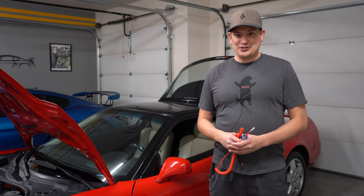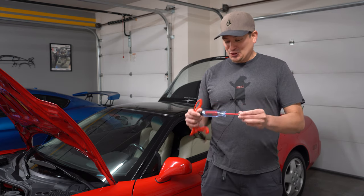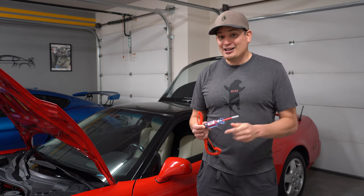All right, everybody, welcome to Driver's Therapy. In this video, we have a really cool digital circuit tester to show you, and this thing is really awesome.